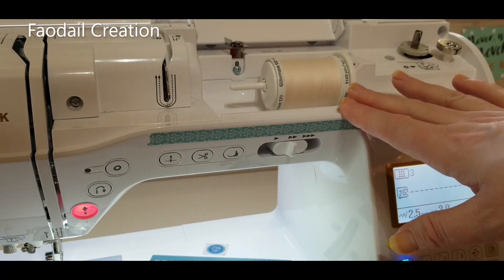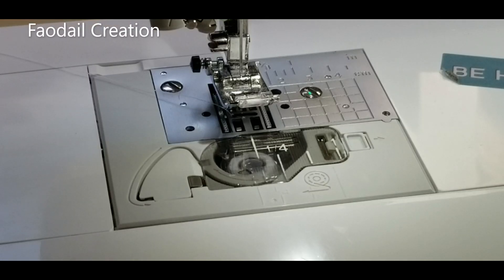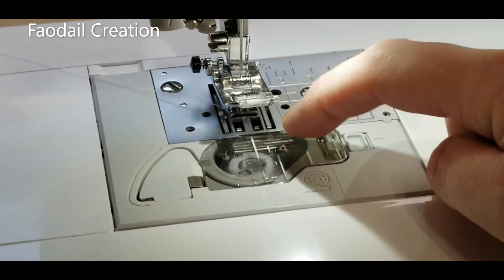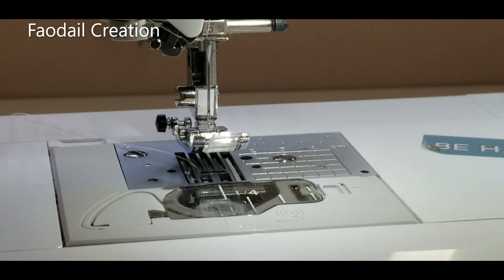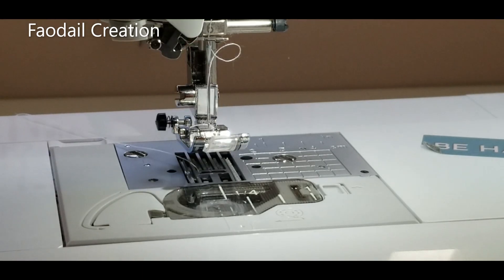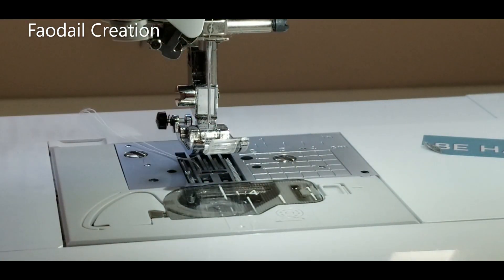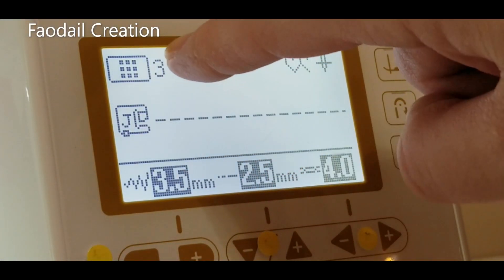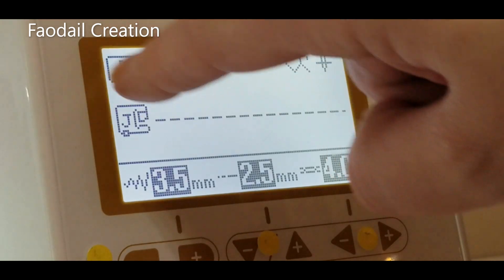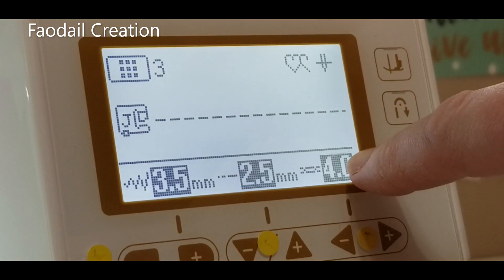In the needle we have regular polyester thread in cream. We have regular white polyester thread in the bobbin area. One of the cool features of this machine is that it can thread itself. Look how cool is that — all threaded, just pull it to the back. We've got the regular foot J on. Our regular settings are set for a straight stitch, which is stitch selection number three — all manufacturer settings because they're all grayed out, I'm not changing anything.